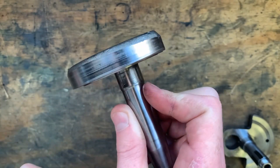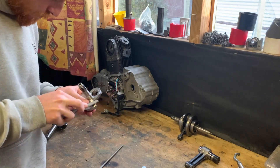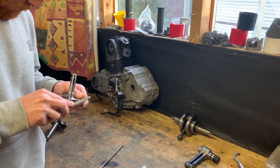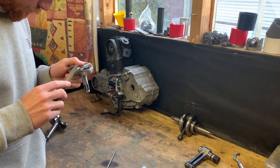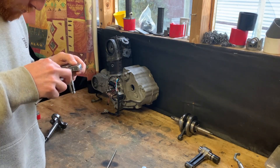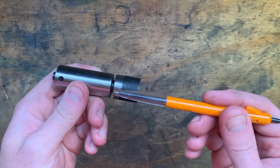Next up I just had to quickly attack both crank wheels with a fairly fine file. This was to remove any sharp burrs as I would be handling them quite a bit, and just in case any of these burrs decided to loosen themselves up and become pieces of debris swimming around in the engine.